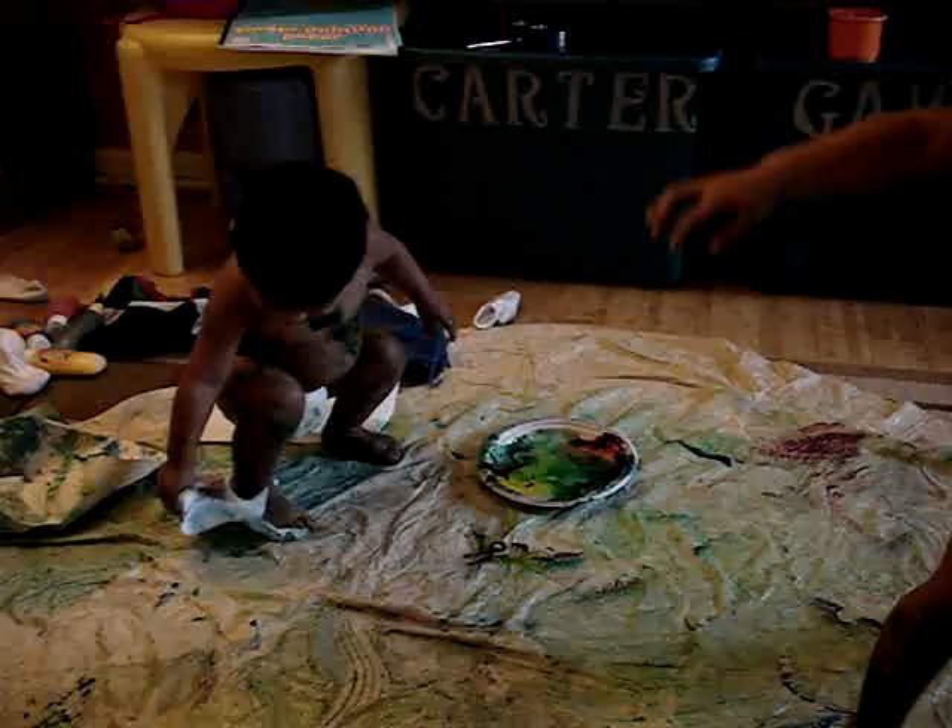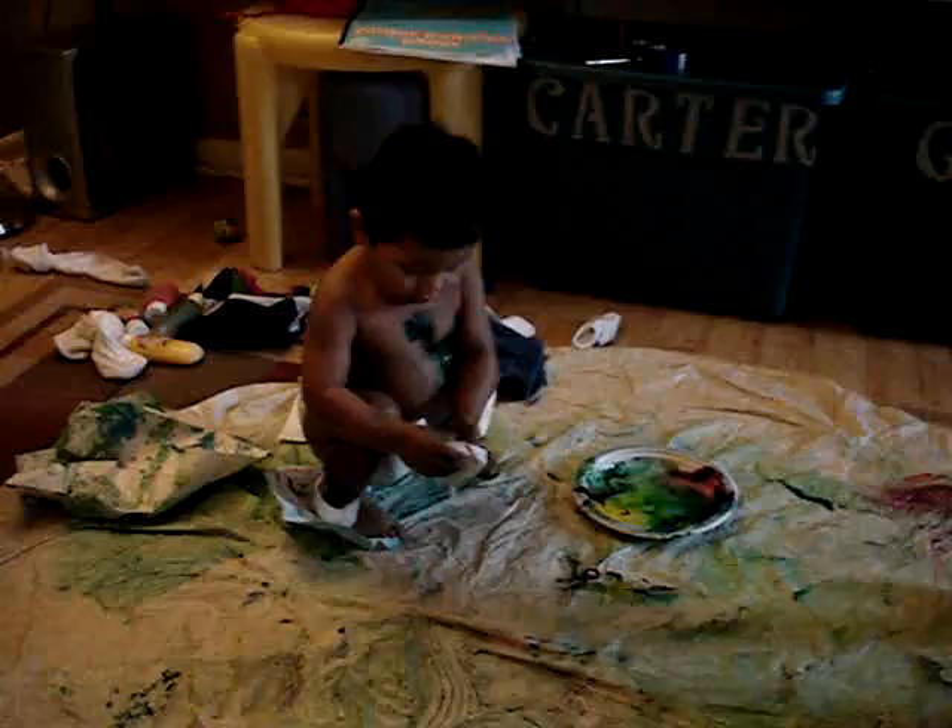Whoa, whoa! Gavin seems to be stuck in the paper. What a bummer. We're gonna take a bath when we're finished.